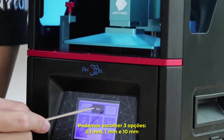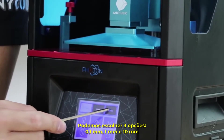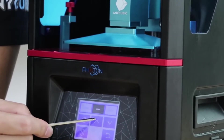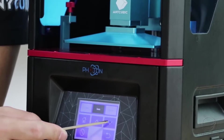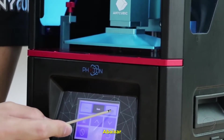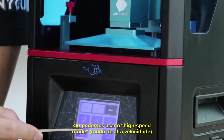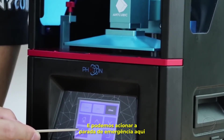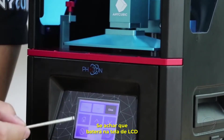We can choose 3 movement options: 0.1 mm, 1 mm, and 10 mm. Move up or decrease, or use the high speed mode. You can also click the emergency stop if you think the platform is going to hit the LCD screen.